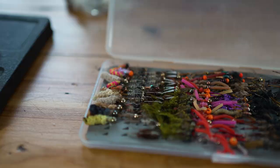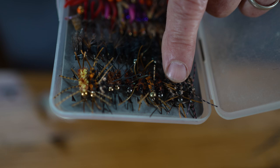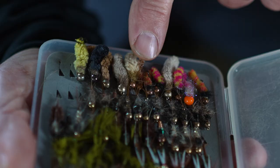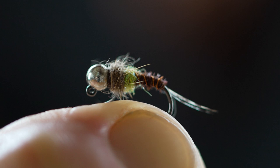Next is nymphs. Nymphs imitate some sort of subsurface creature — it could be a worm, a nymph, or an immature stage of a mayfly, stonefly, or caddisfly. It might look like a damselfly nymph, a little crayfish, or some kind of grub. They're flies that you use underwater, and often they have a bead on the head — a brass or tungsten bead — which helps them sink and adds a little attraction. When you look at them, they don't look like they're going to float; they don't have that fuzzy look a dry fly has, and they look like some kind of larva.